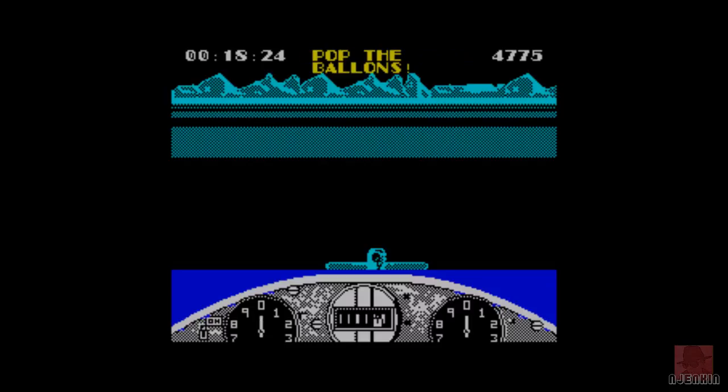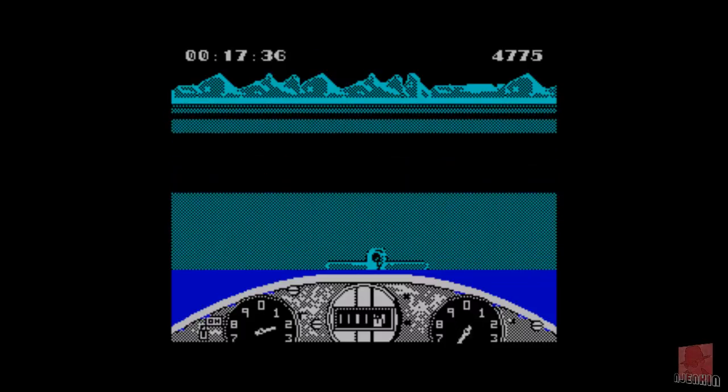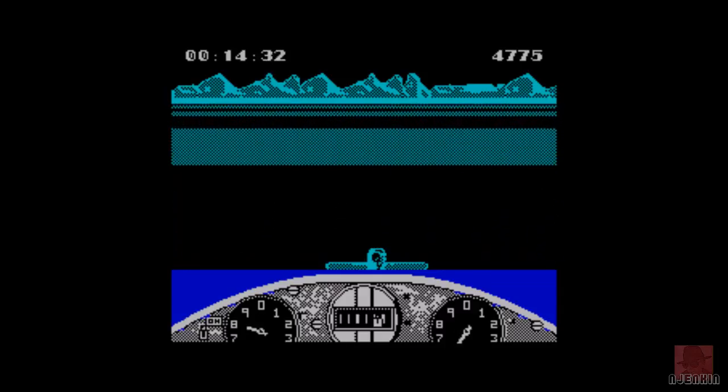We've got six left and we've got about 18 seconds - pop the balloons, six left. A bit of a glitch there: if you die once, you can't see how many balloons you've got left. Come on, take off plane - we don't want to mess up now.